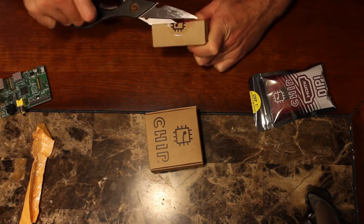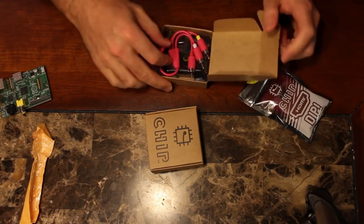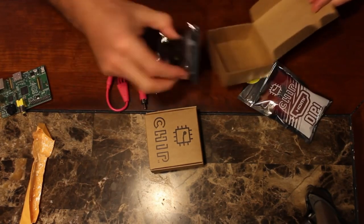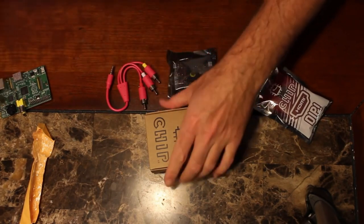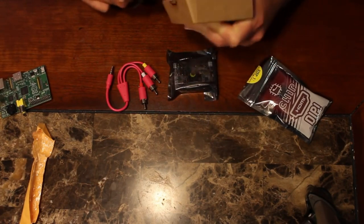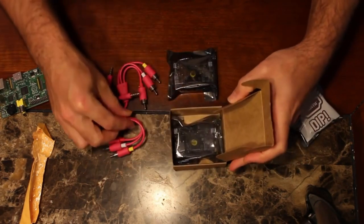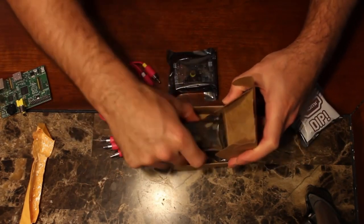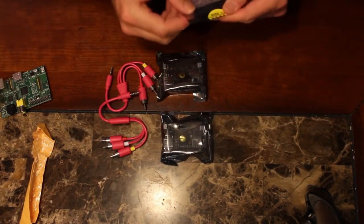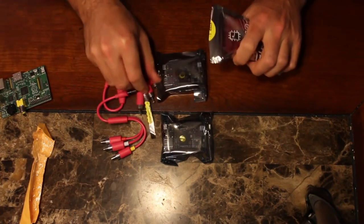It's got the little CHIP logo on here — very excited to see if this thing is any good. Look at that, it came with audio/video cables. I thought it said it wasn't going to, so that's a little bonus I didn't think I was going to be getting. I'll test those out as well as the HDMI adapter here.